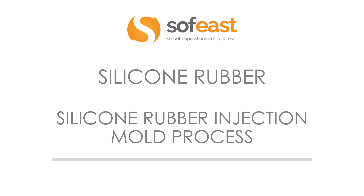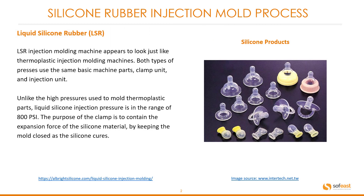Welcome to video two in the silicone rubber series. Here we're going to be talking about the silicone rubber injection molding process. So let's have a look at the process itself.